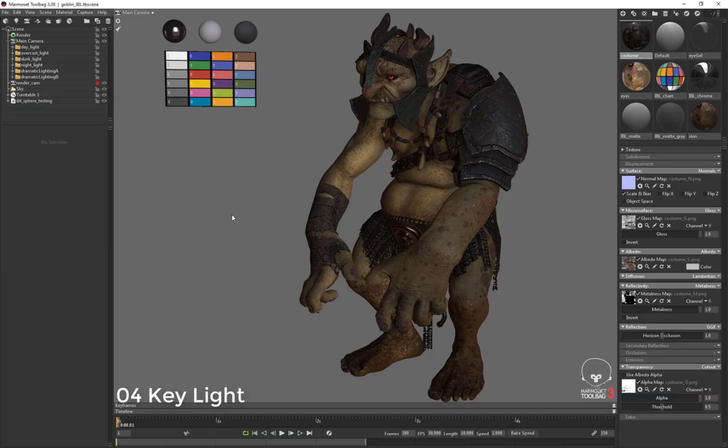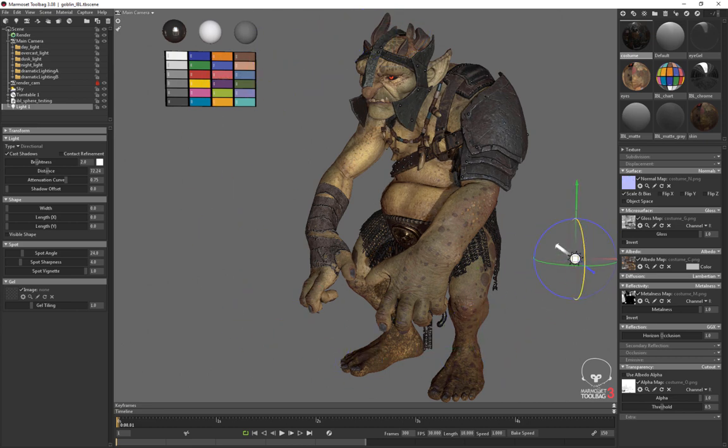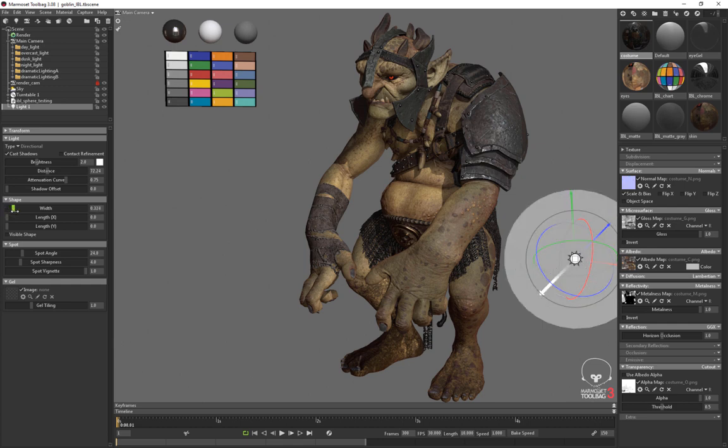Next I can start adding lights to make something like that daylight setup. I'll go to Scene > Add Object > Light, or hit Ctrl+L on the keyboard. I'll use two directional lights — this first one is my key light, so I'll set the type to directional. With a key light, what matters is the direction it's rotated in. If I rotate it down it casts shadows down raking across the object, or I can rotate it around to get something raking at about 45 degrees, which is generally good for showing off the curvature of a model. Note that the width attribute softens shadows but won't show up when you export to ArtStation in Marmoset 3.08.